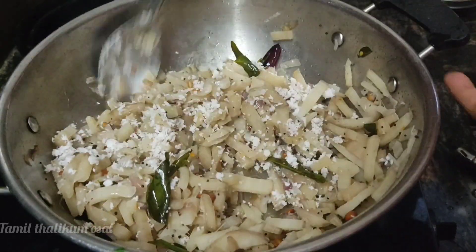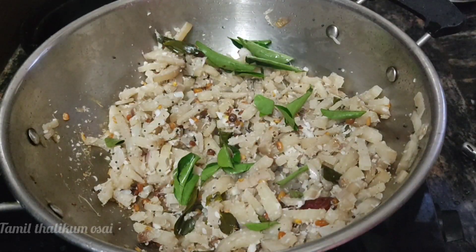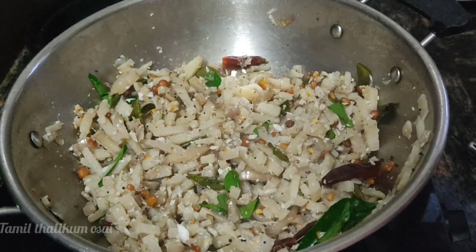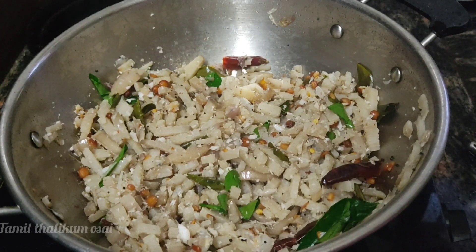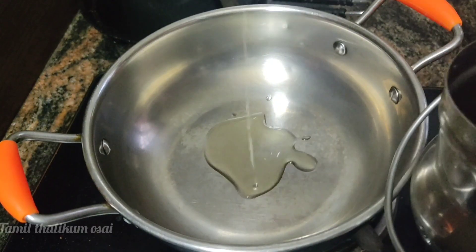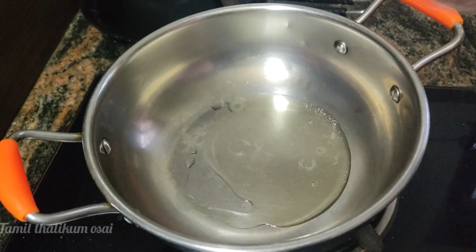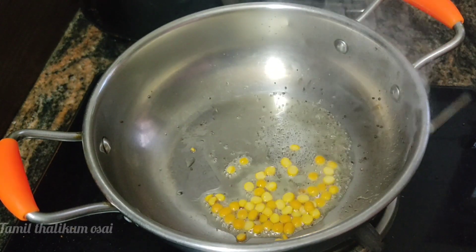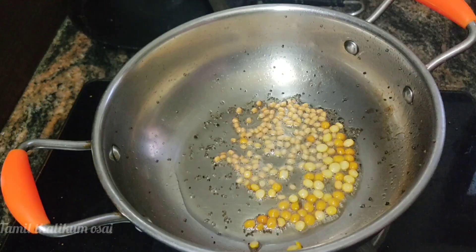Let's do this stage. Let's do a little bit of curry for a minute. We're ready — let's do 2 teaspoons of curry, 1 teaspoon of curry.